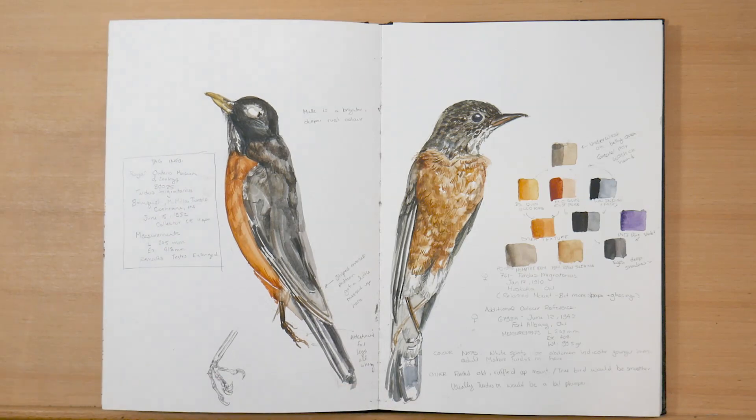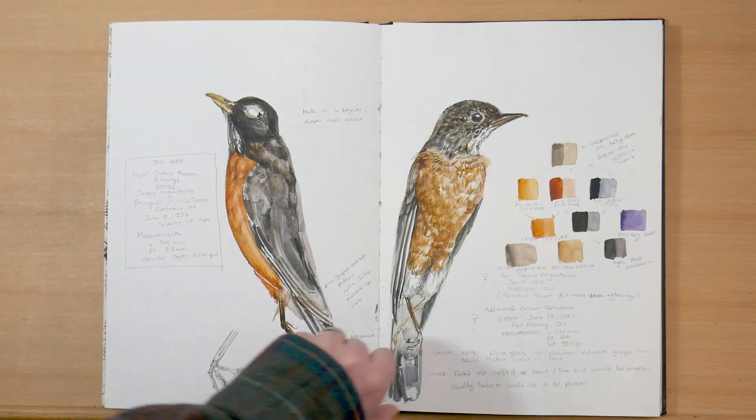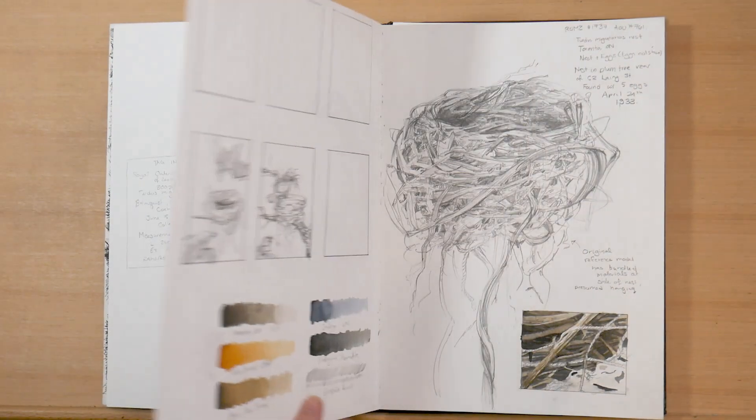In the couple of days that I spent in the ROM ornithology collections, I also got to sketch some study skins of robins. On the left is a male robin and on the right is a female robin. These are primarily color studies, as well as some basic anatomy, and there are some notes.